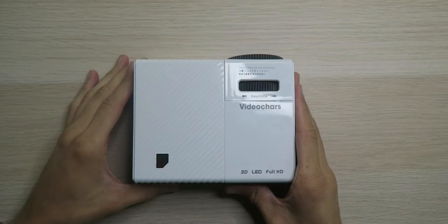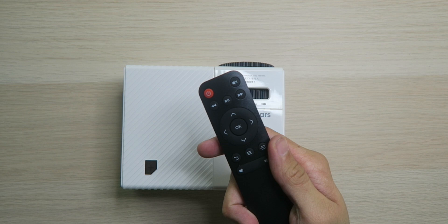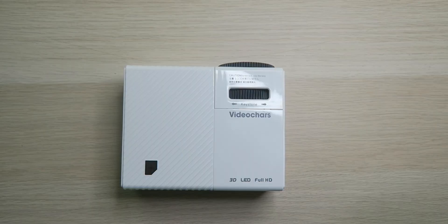It's a very simple projector, and if it's actually 1080p quality, I'm going to be severely impressed because the price is right, the size is right. The build quality is all plastic, but it actually feels pretty good for what it is. One thing I'm noticing right off the bat is you need the remote control to operate this thing because there are no button controls on the projector itself. So if you lose the remote, you're just out of luck. You can turn it on and off, but that's really it.